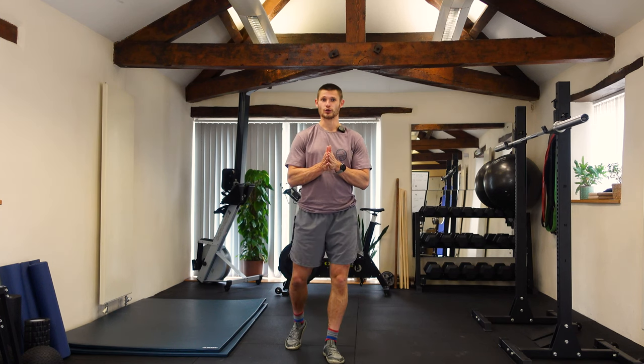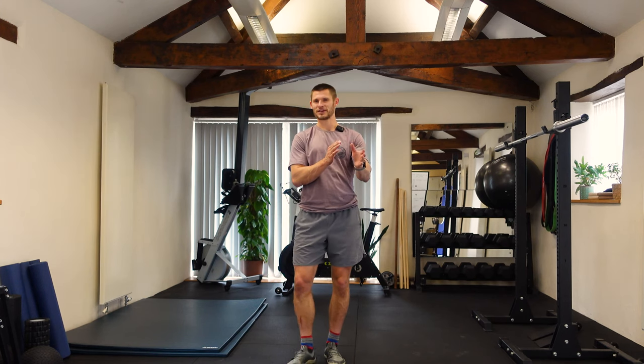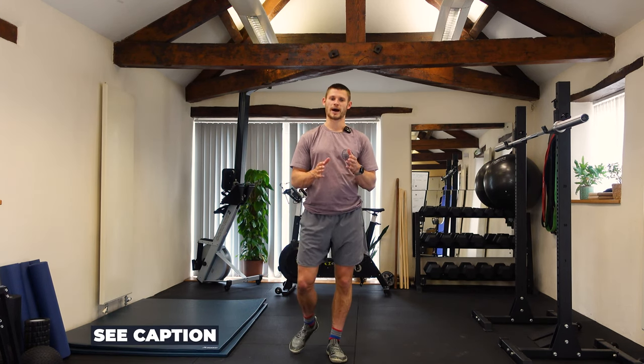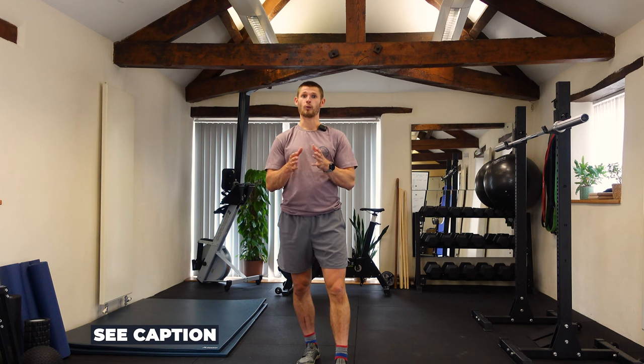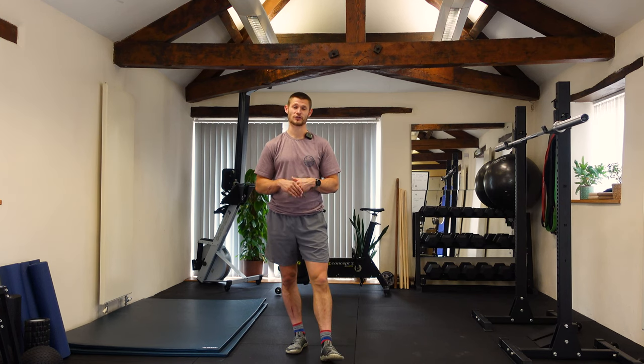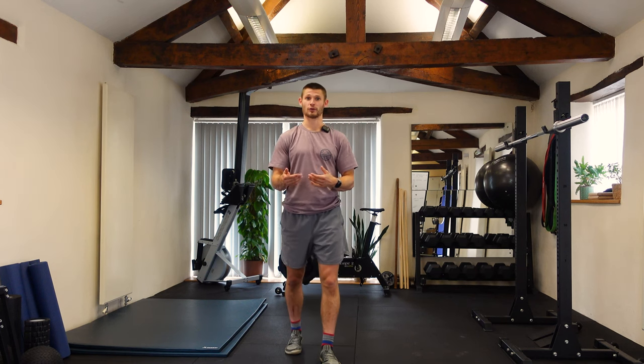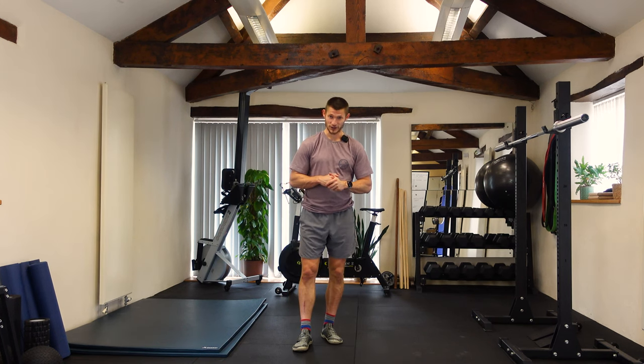This warm-up is reasonably long and ticks quite a few boxes. If you refer to our other video on warming up — I think it's on Instagram and YouTube — it talks about how to design your own warm-up around how you're feeling and what you've got in the session. That's a really useful resource, especially if you're short for time and want to make sure you tick the right boxes before you start your training.